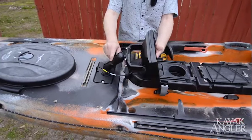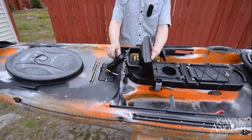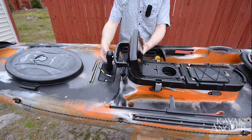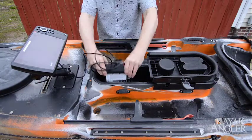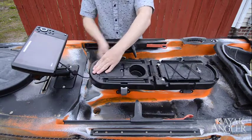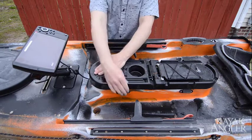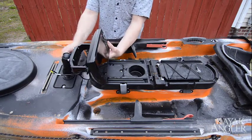It's underneath the hull so it gets a clear shot of the water, and water temperature doesn't affect any of that. For power, I've got a 12-volt rechargeable battery that I put into this center hatch in the middle, and I just ran the wire right underneath the hatch — that thing will run this fish finder all day long.